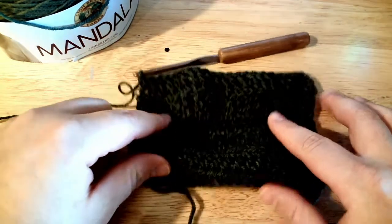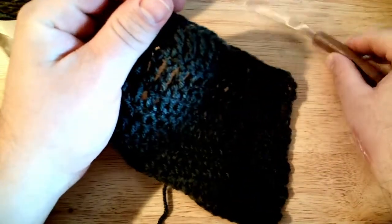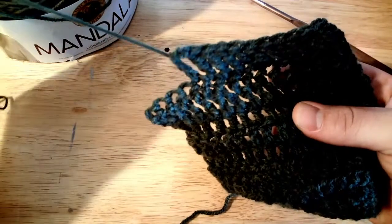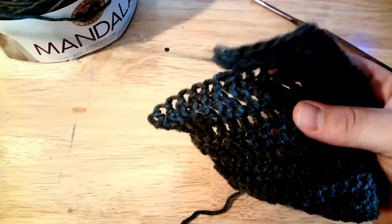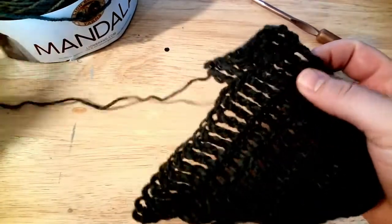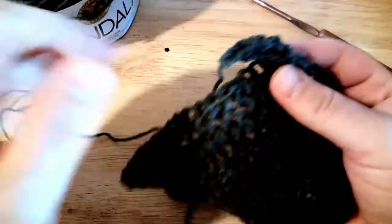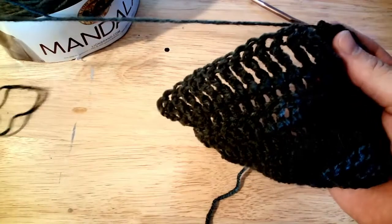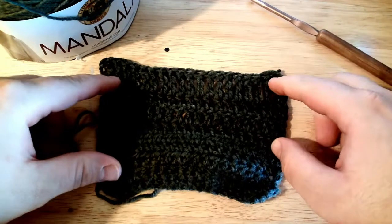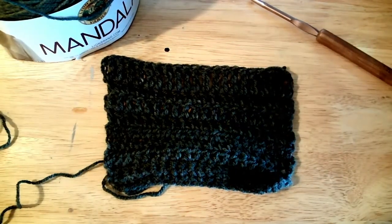It worked up really well overall. I enjoyed it and will absolutely be using this yarn. It frogs really well — no issues, no snags, it just pulls right out super quickly. So overall I really enjoy it and I'm absolutely going to enjoy getting started on this baby blanket project sometime soon. That was the unboxing — thanks everybody for stopping by and tuning in. I really appreciate it and I hope you all have a great day. Bye now!